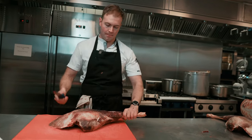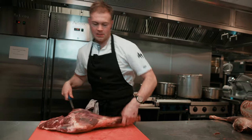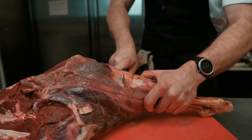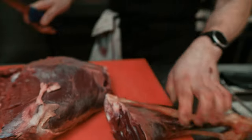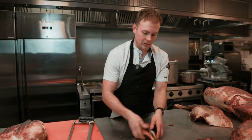We've got the rump and the chump at the top. I'm just going to take off the shanks. Who doesn't love a good venison shank? Lovely venison shank there.